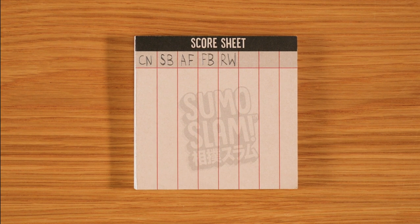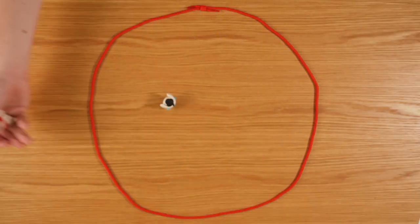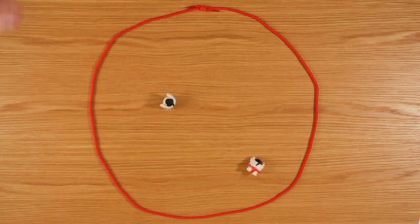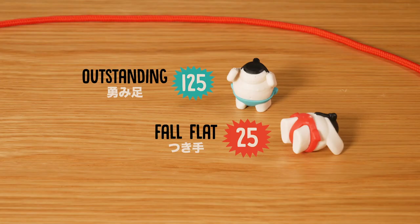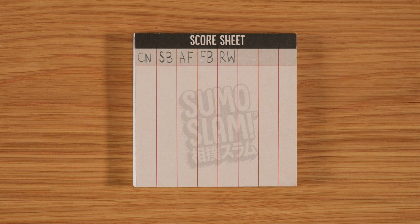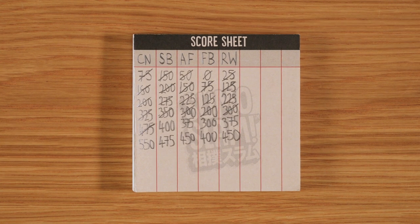Now let battle commence. On your turn, you can roll the two sumos up to three times. Each time, decide whether to stick with your score or roll one or both sumos again. Whether you're happy with your roll or not, the sumo's final positions determine your score as shown. Play continues like this until someone reaches 500 points — they are the grand champion.